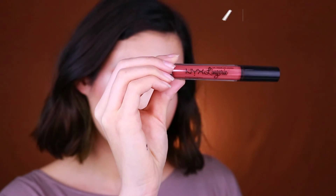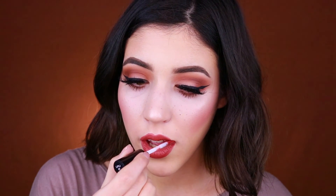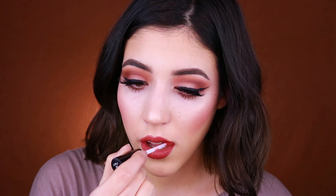For the lips I went with the NYX Lip Lingerie in Seduction, which is a really beautiful color. After filming I swatched some other options and I feel like a brown lip would work even more with this makeup look, so if you're planning on wearing this makeup you can try that out too. And that's the finished look — I hope you enjoyed the video and I will see you in my next one!